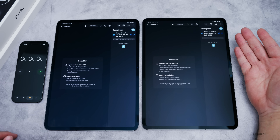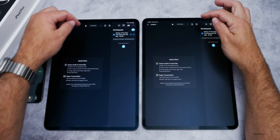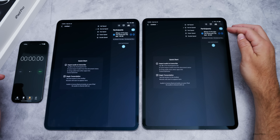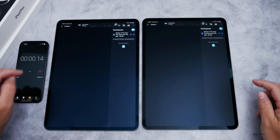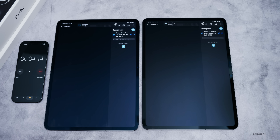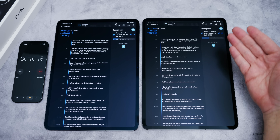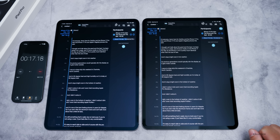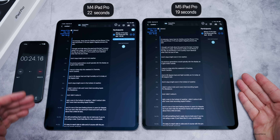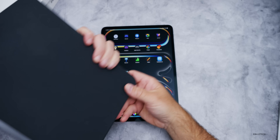Next, let's look at Transcriptionist, an app that transcribes audio using the processor — used by Stephen Robles in his video. We'll transcribe at normal speed and see how long it takes. It's transcribing my iPhone 17 Pro Max review video. The M5 completed in about 19 seconds versus about 22 seconds on the M4 — definitely a little bit faster.